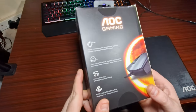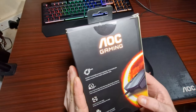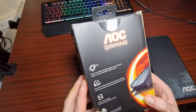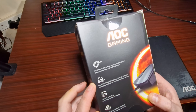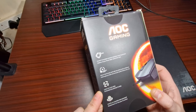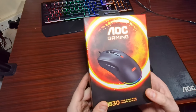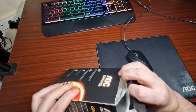So this is the mouse. These are the overall specs: it's got a PixArt PMW3389 gaming sensor, true 16,000 DPI, 80 million clicks lifespan, it's also got Light FX Sync RGB, and it's matte coated for comfort. This is a gaming mouse from AOC.